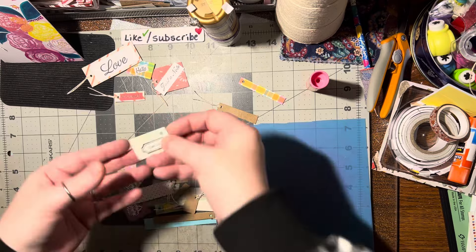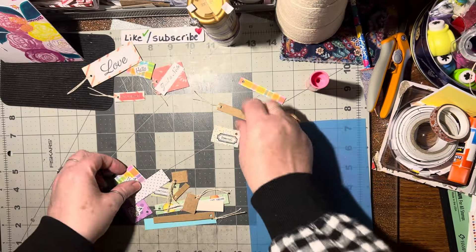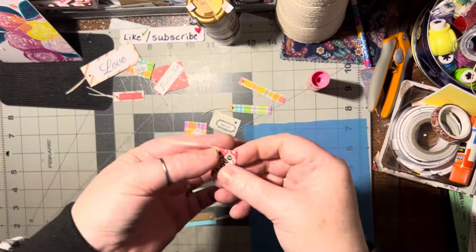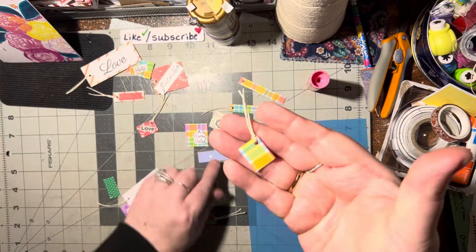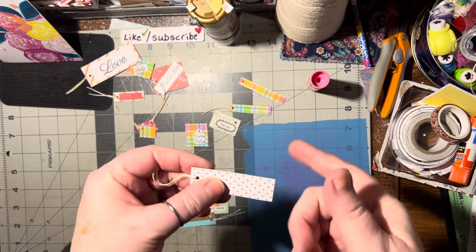I had this nice big word 'love' so I wanted to make that one, the word 'friend', the word 'special'. Some of these ones need to be finished — 'a warm hello' needs to be finished — but this one's all done. Look at how little they are, isn't that adorable? It's just so tiny and cute.